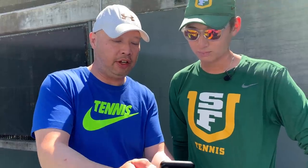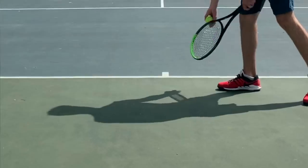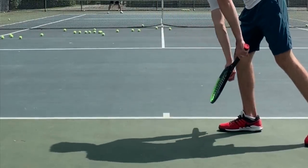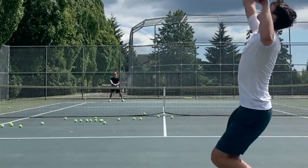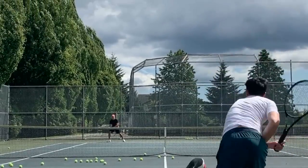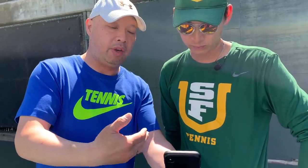This is the first time he's seen the video. So Jake is a lefty. He's got like a frying pan grip — he's holding the racket like a frying pan. We've got to pronate that a little bit more into the backhand, like a backhand grip.